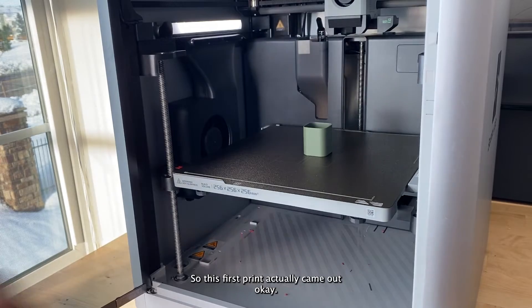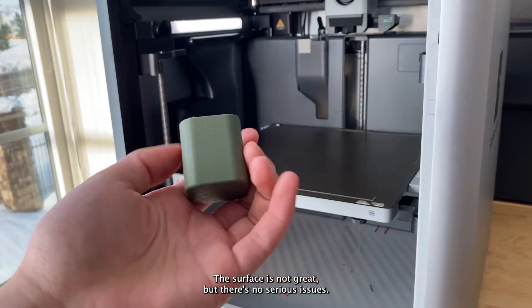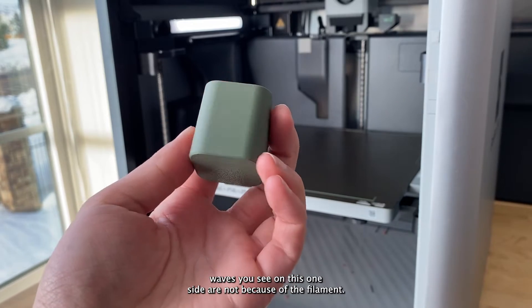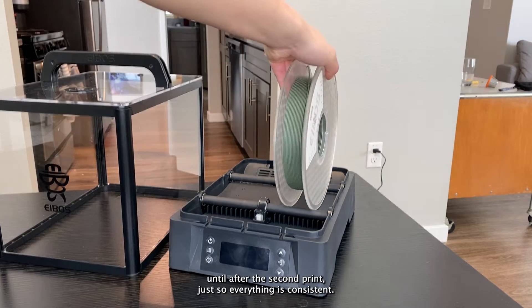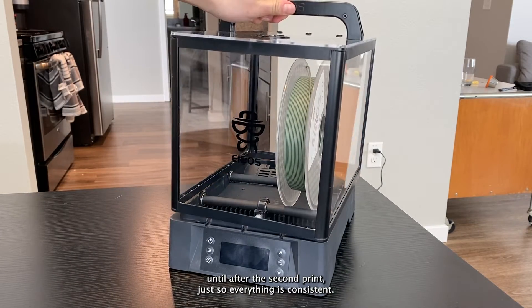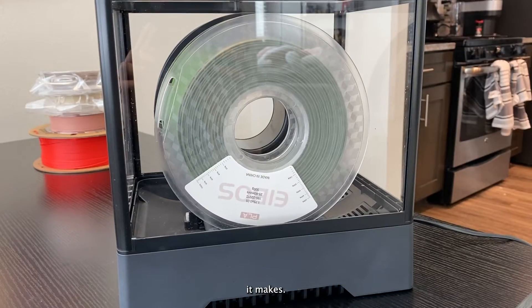This first print actually came out okay — the surface is not great but there's no serious issues. The waves you see on one side are not because of the filament; that was an issue with my belt tension. I want to wait to fix it until after the second print just so everything is consistent. Let's dry out this filament for four hours and see what difference it makes.